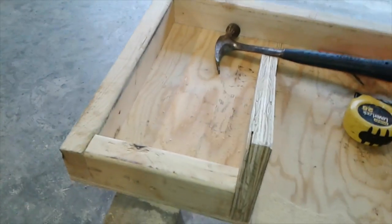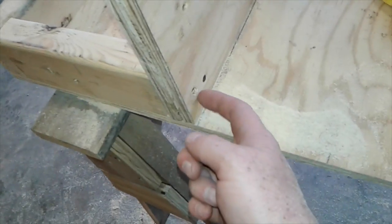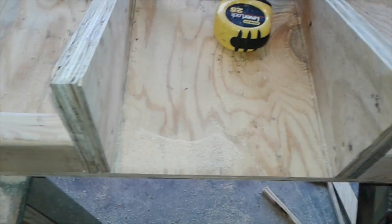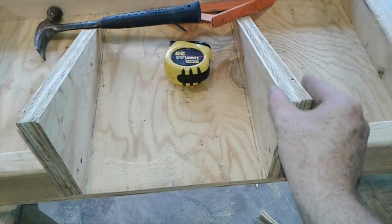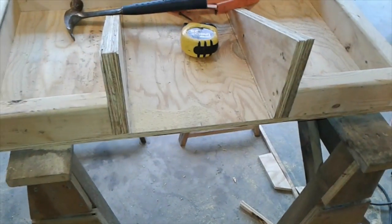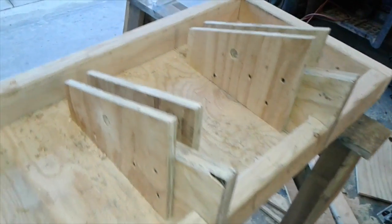I decided to band a piece all the way around the bottom, which gives me something nice to screw my plywood to when I make the top box. I also screwed from underneath and put screws back through here to help sturdy up these pieces prior to cutting and inserting this last piece. Now I'm going to work on the pieces that run down on either side of the lift arms.